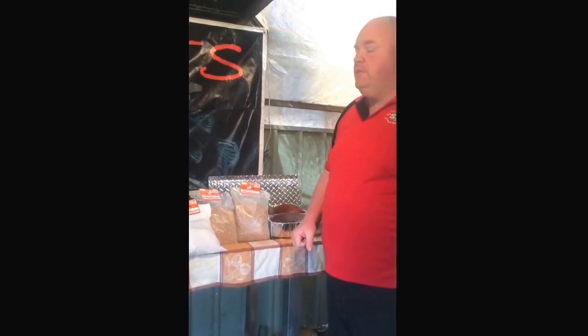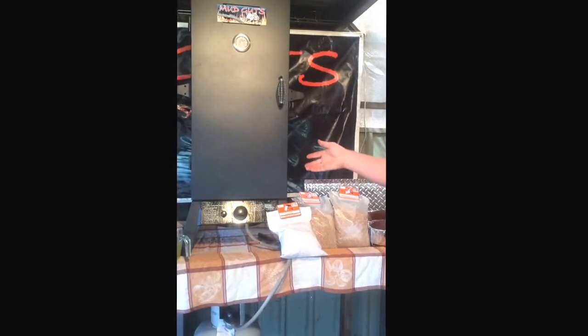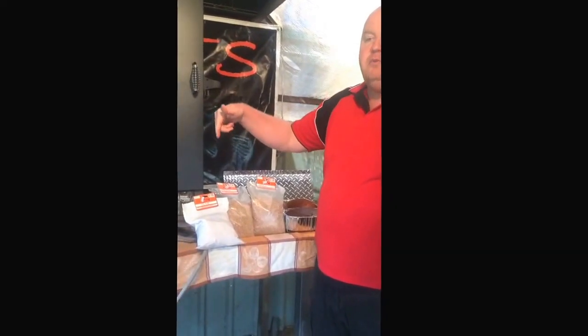Right guys, it's just before 11 o'clock. I've got the smoker on, just preheating it. It's very important you get a bit of heat in it before you go dump your meat in, because the minute you dump your meat in the temperature drops really fast.